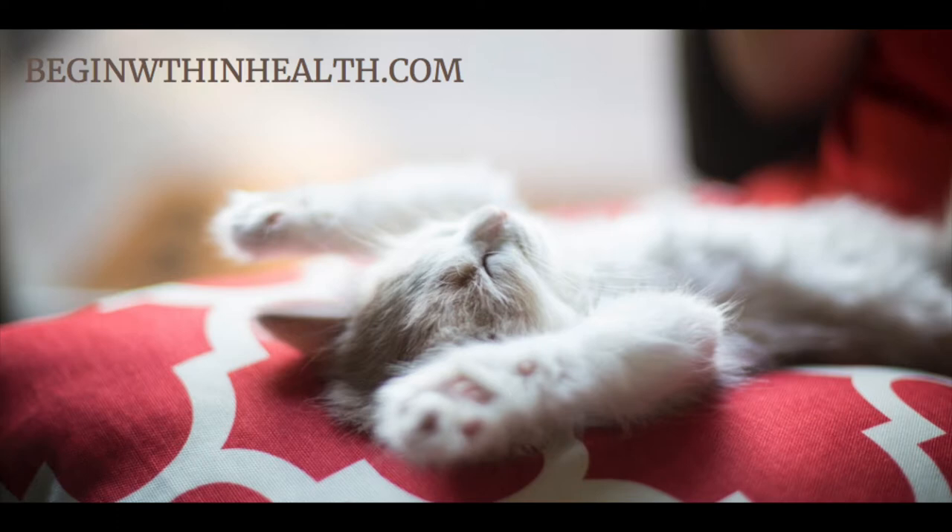Tighten your thighs by pressing your knees together as if you were holding a penny between them. Hold them tight, and now release, allowing your thighs to become soft and relaxed.